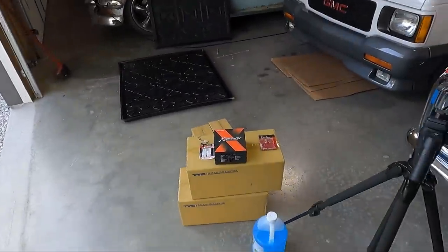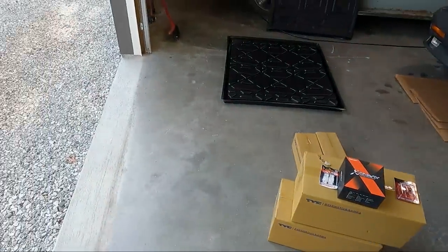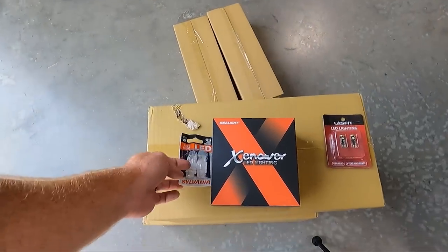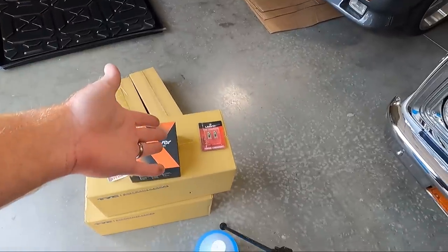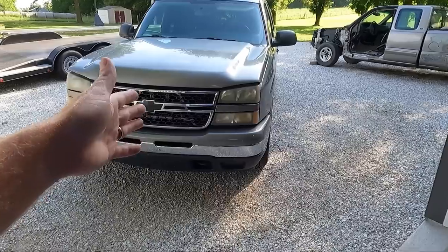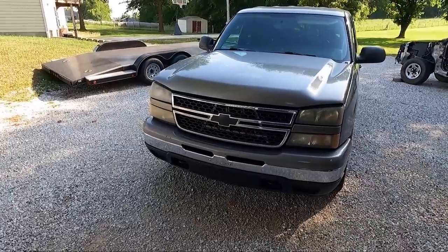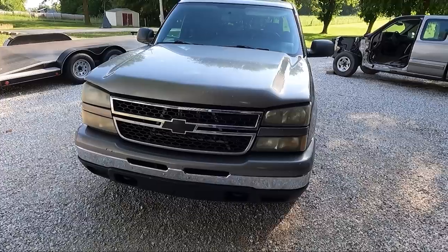I chose to go with a cheaper set of bulbs from Sea Light, so we're going to see how they perform compared to some of the other stuff I've used before. For the daytime running lights I got some Zivos for that, and I have some extra 194s going in the side. As far as the regular turn signal bulbs, I'm just replacing those with a stock Philips or factory extra-long-life replacement — no LEDs going in the turn signals.